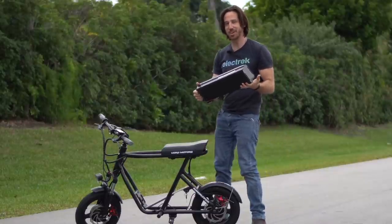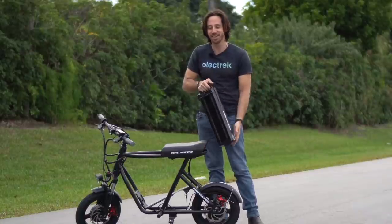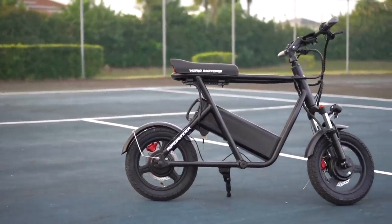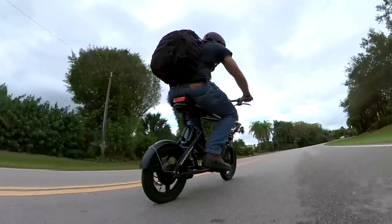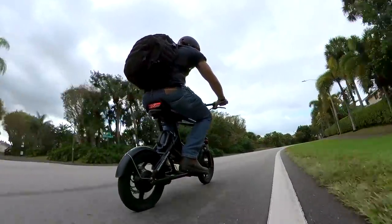Look how big this sucker is. You can see how the scooter is basically just built around the entire battery — this is a big old pack. It's like they told some engineer: build an electric scooter, but forget all the rules. And so they basically built a giant battery connected to two motors and threw a seat on top of it.